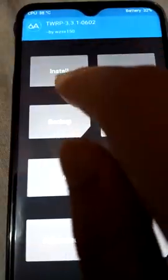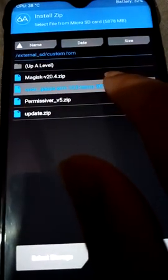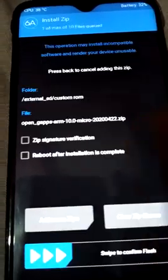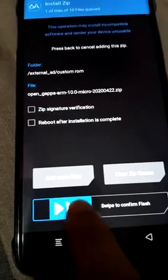Now click on Install again. Install the open_gfs arm 10.0 micro zip. Now swipe to confirm flash.